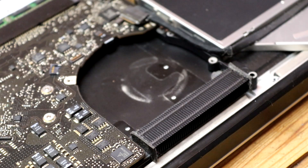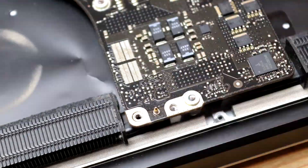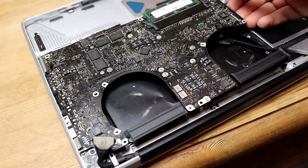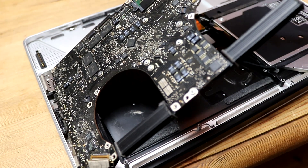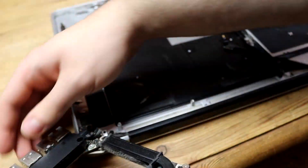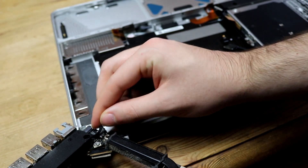With this done, I began removing the screws from the logic board, working my way around the edge to ensure all seven screws are removed. Once this was done, you can begin to gently lift the board. There are still two more cables connected on the underside, so before this board can be fully removed, we need to ensure that these connectors are safely disconnected.